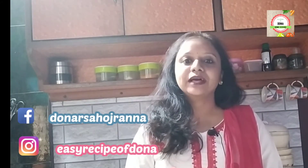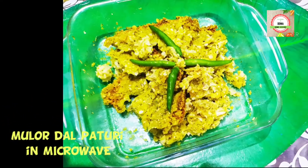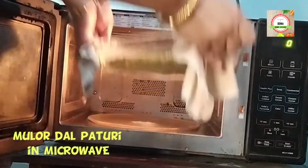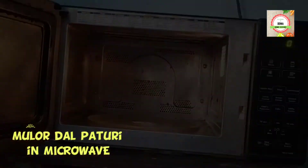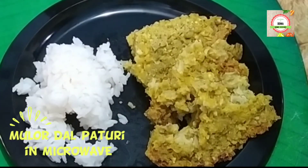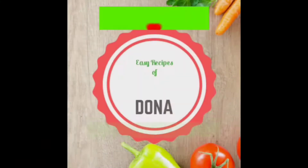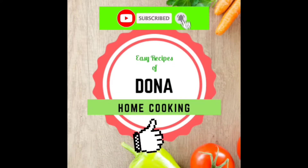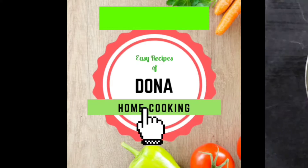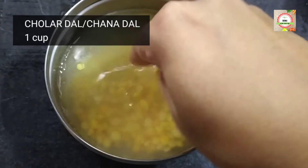Namaskar, welcome to my YouTube channel. Today I am going to show you how to make Mulo dal paturi in microwave. It's a traditional and old Bengali Niramish recipe made with chhulab dal and radish or Mulo. If you like the video, don't forget to subscribe to my channel and press the bell icon for more easy recipes. Like, comment, and share my video.